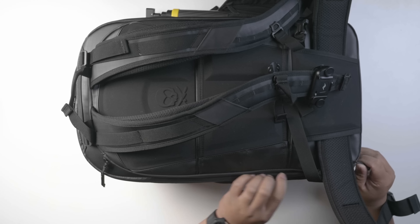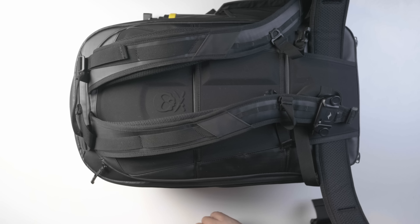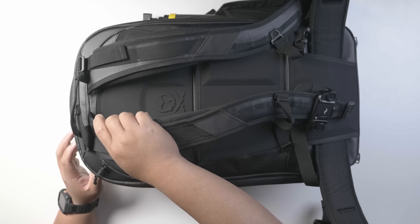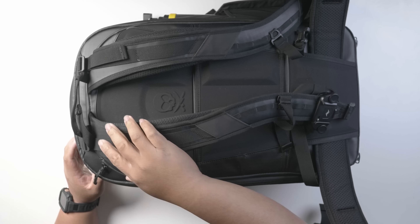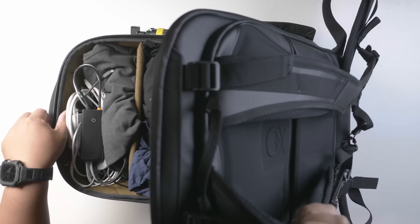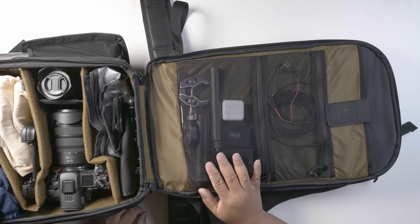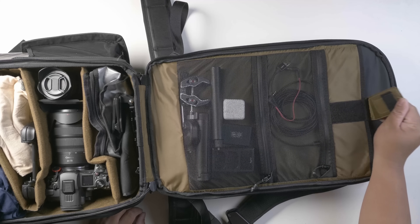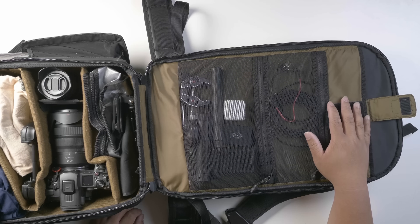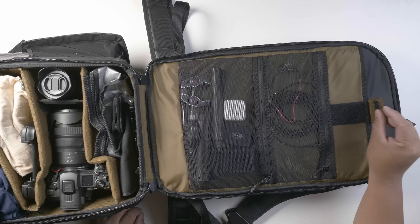Now let's look at the big main compartment. I love when they check my bag at the airport — they never know how to open it because it has to be opened horizontally. Inside, you can see all my accessories and cables. There's another slot for a laptop or iPad. I was actually able to fit two MacBooks: a 16-inch on the outside and a 14-inch MacBook inside — really nice.